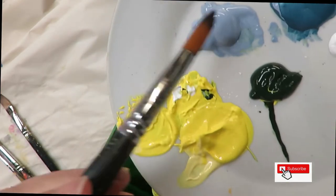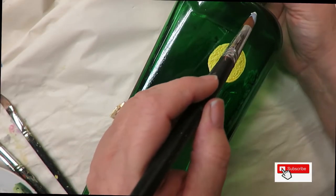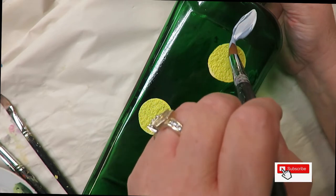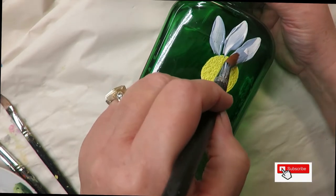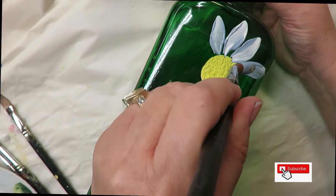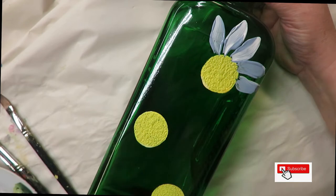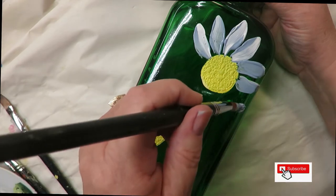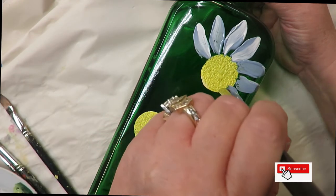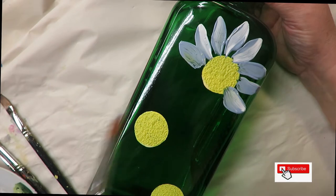Then I'm going to pick up the number 16 brush, go into the French blue, dab into a little bit of the white, and do petals where I push down and pull towards the center. You can move them in different directions if you want — kind of swerving one way and then another. If you feel like you need to go back over it, go back over it. In this style of painting it's okay to add extra layers while you're painting instead of waiting or blow-drying.